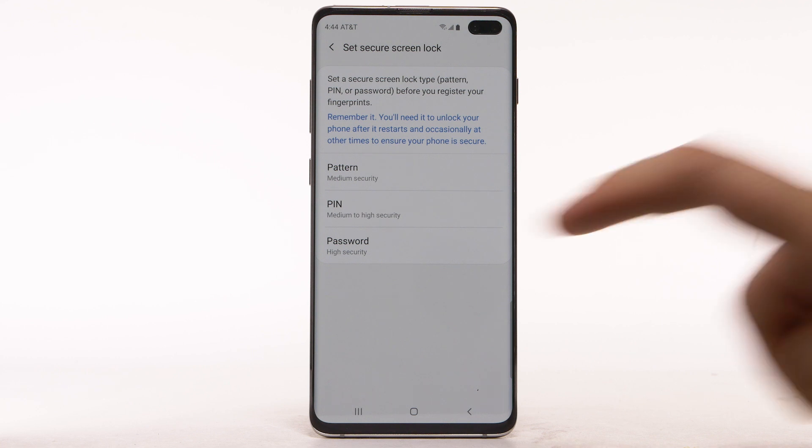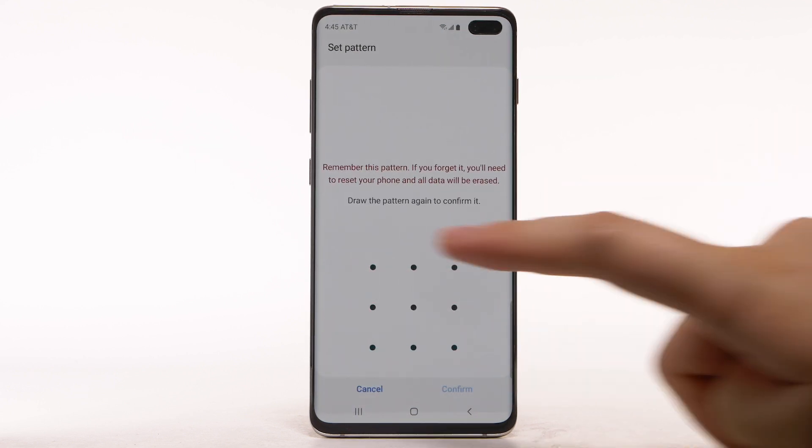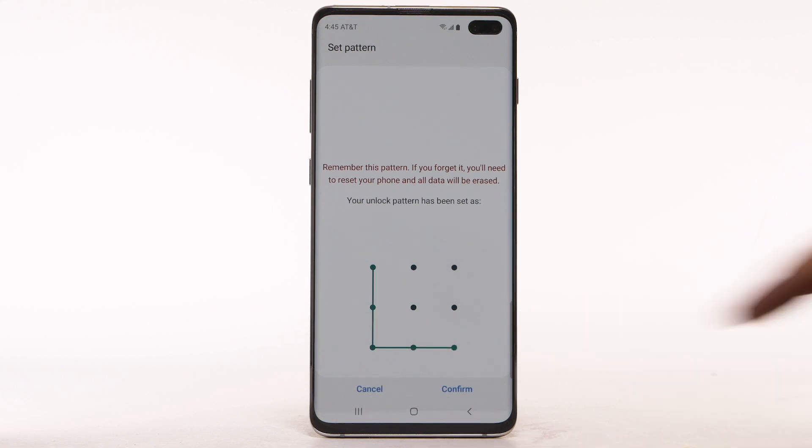For this demonstration, Pattern will be used. Enter the desired pattern, then select Continue. Enter the desired pattern again, then select Confirm.